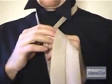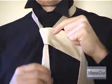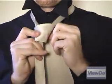One last time, wrap the wide end around the narrow end and back through the neck loop from underneath. Leave a little slack when you do it this time though.